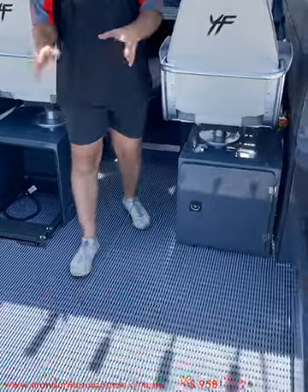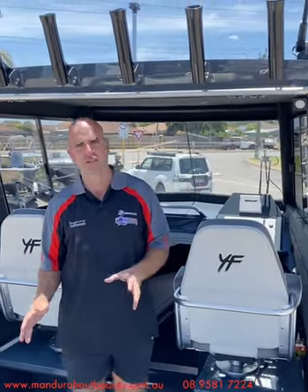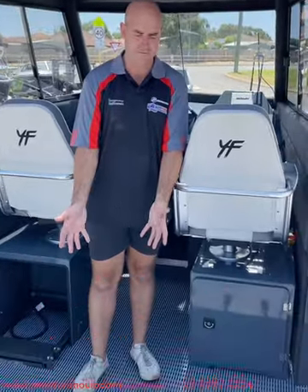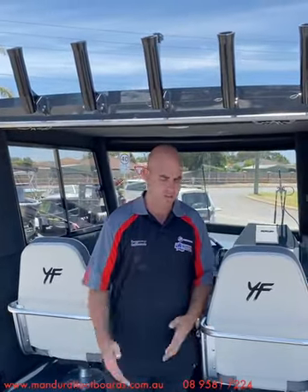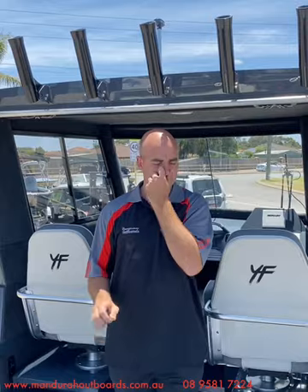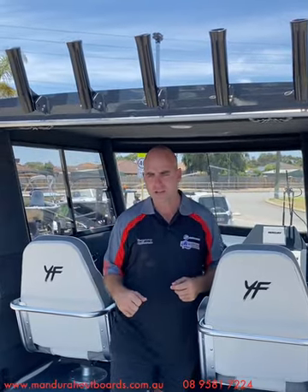First things first — the flooring. The floor comes with checker plate as standard from the Yellowfin factory, but for a lot of people it's too hot, especially in the Australian summer. You can put marine EVA-type flooring down, which we've done on a lot of boats and highly recommend, though it is a little price-heavy. Alternatively you can put down a product called Vinylite — we've had a fantastic run with it, it's supplied locally, looks quite nice, it's tough-wearing, and if you want to remove it after a few years you literally just pull it up and throw it out. It's a very cost-effective way to take heat out of the boat and soften things up underfoot.